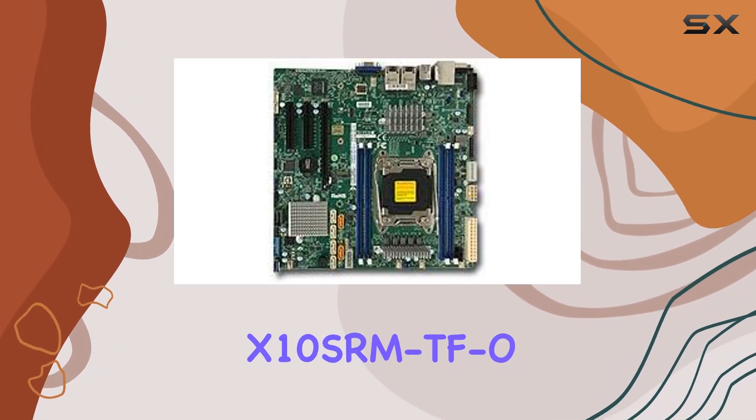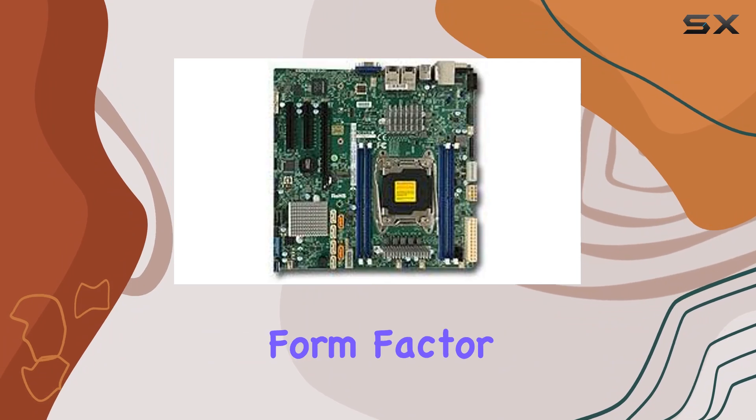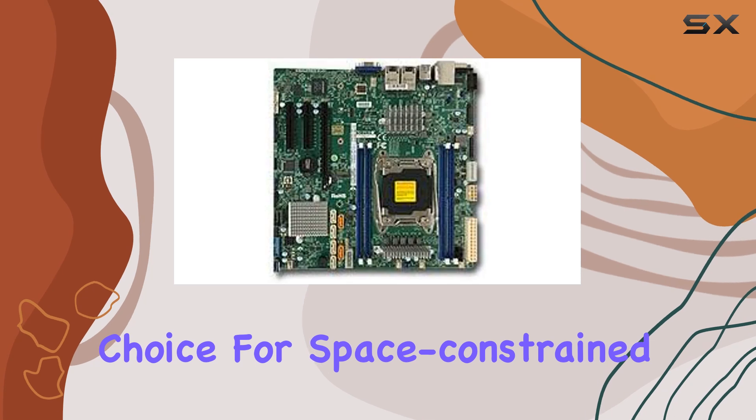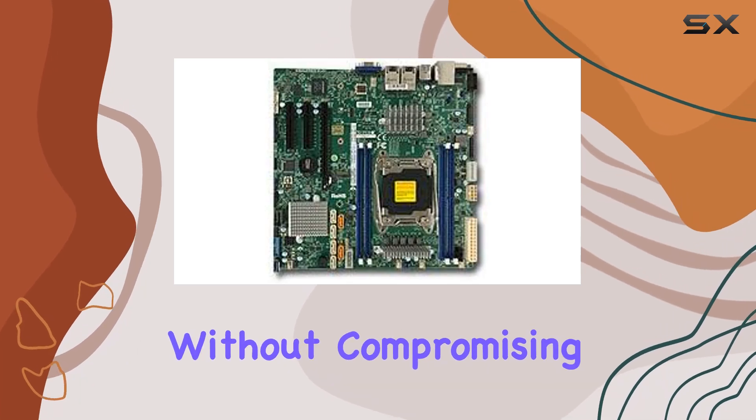In terms of design, the Supermicro X10 SRMTFO boasts a micro ATX form factor, making it compact yet powerful. This makes it an excellent choice for space-constrained server setups without compromising on performance.